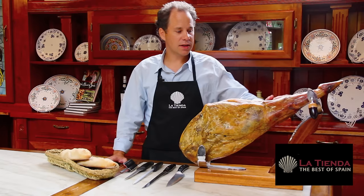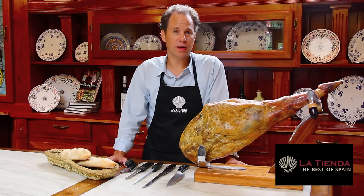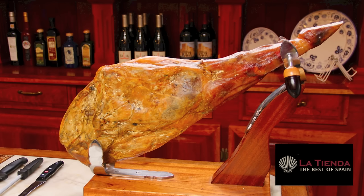A cured ham like this with a bone can be stored in your home for several weeks as long as it's cared for properly. We are fortunate to have a master ham slicer here with us who's going to show you step by step the best methods for slicing your jamón.